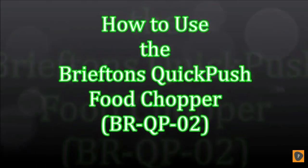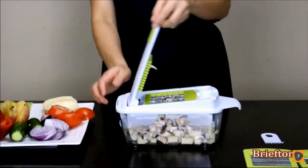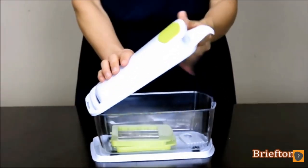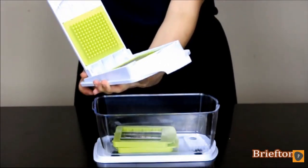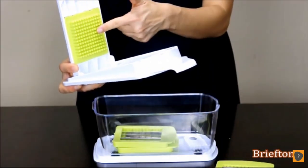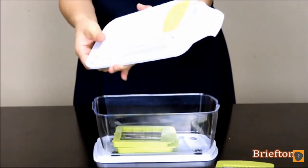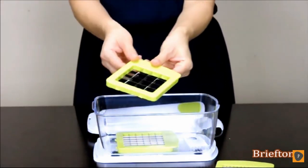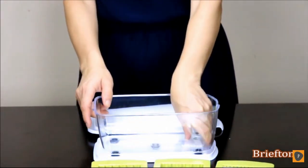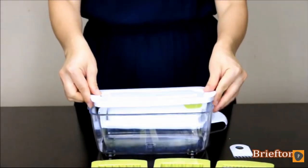This is a quick video demo to show you how to use your Brieftons Quick Push Food Chopper, model BRQP-02. Please take a few moments to watch it before using the chopper. Components: your chopper comes with the following — a pusher with teeth on the lid, which can be detached for easy cleaning; two more blades of various sizes; a cleaning comb; and a keep-fresh lid, which can be put on the container to keep foods fresh for longer.